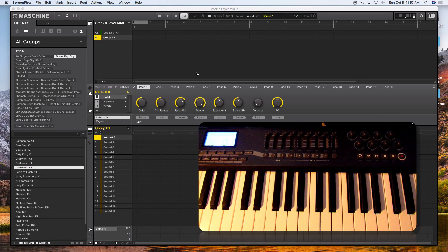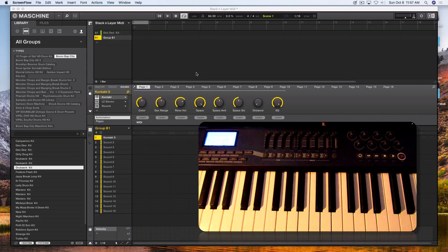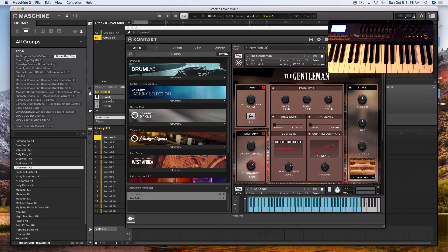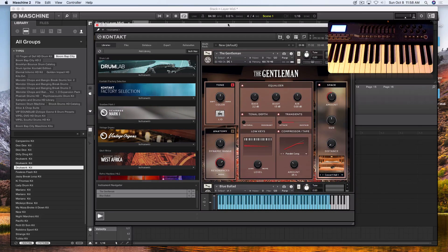Greetings everyone, Fontaine here at vipsoundlab.com. We're back on Maschine 2.6.9 and in this video I'm basically just answering some questions that I got from VIP members. The question was in regards to stacking and layering MIDI. We're going to concentrate and focus on Kontakt 5, because that's what the member is asking.